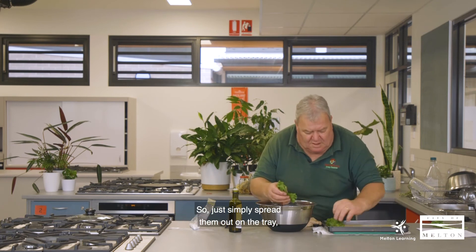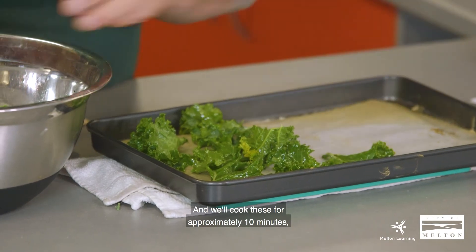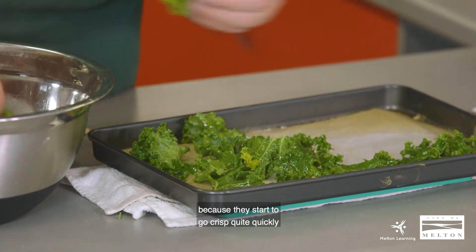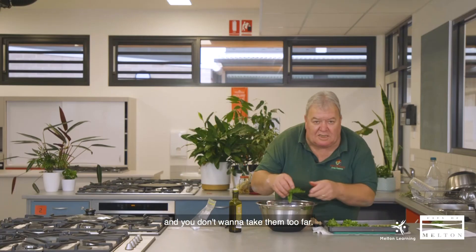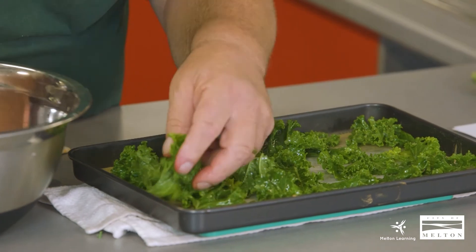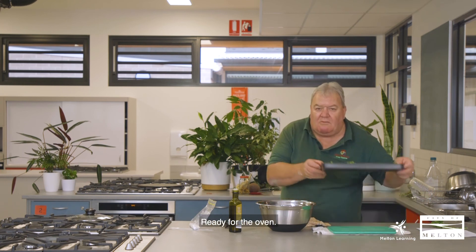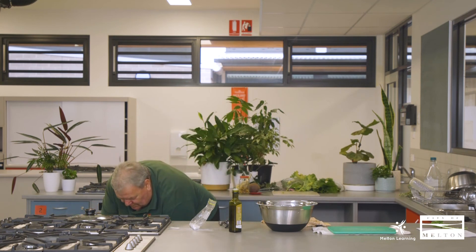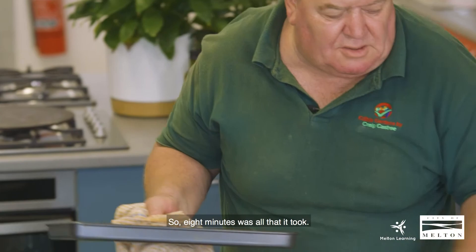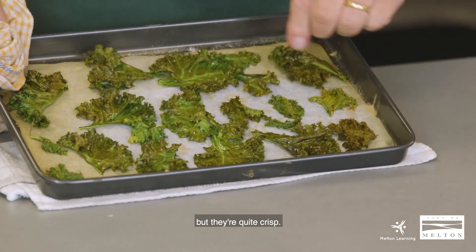Simply spread them out on the tray — they shrink quite a lot. Cook these for approximately 10 minutes, but at about the eight-minute mark you want to be at the door of the oven because they start to go crisp quite quickly. You don't want these to be blackened — if they're blackened you won't eat them, and the whole point of this is to make your produce go a little further. So that's it — ready for the oven. Eight minutes was all it took, and as you can see they're not black but they're quite crisp — can you hear that? They are delicious.